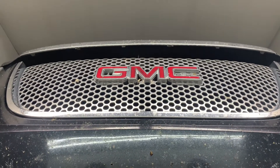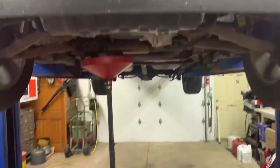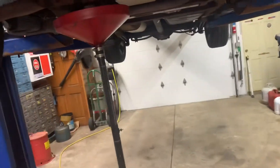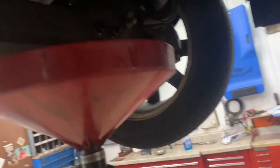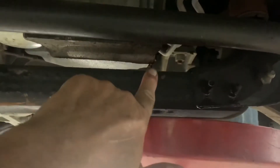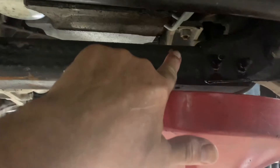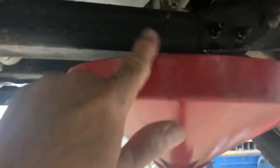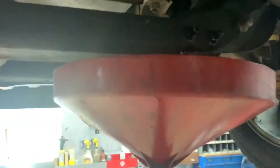2013 GMC Denali Yukon oil change. Raise the vehicle up and support it properly. Get yourself a 15 millimeter wrench or a 15 millimeter socket with a ratchet and a drain pan. Remove the drain plug, which is right here inside the oil pan. Remove the plug and let it drain into your pan.